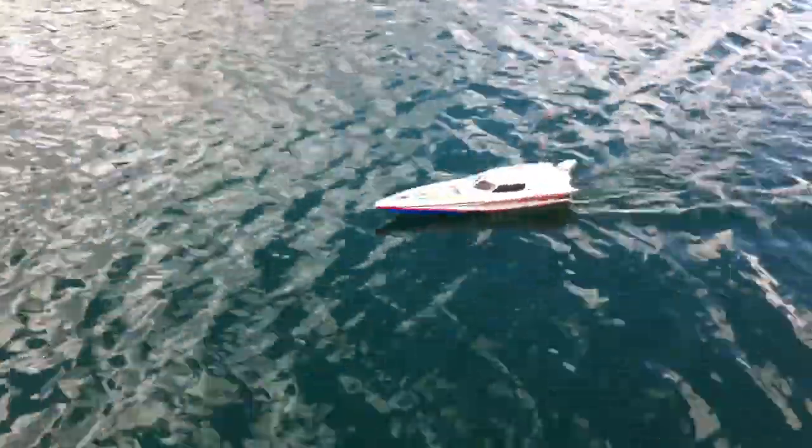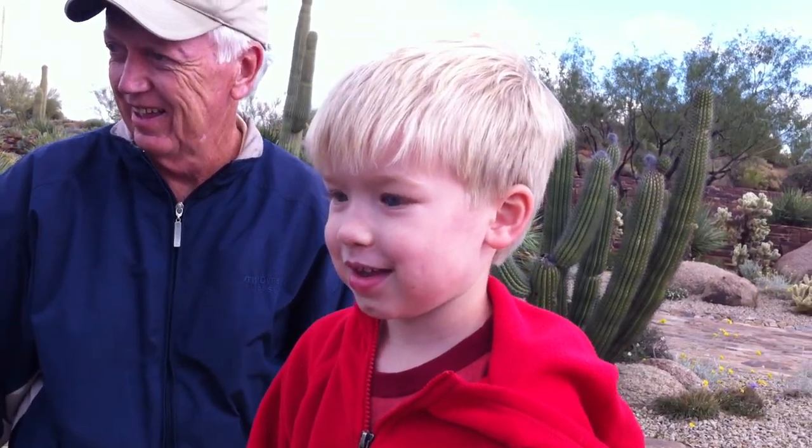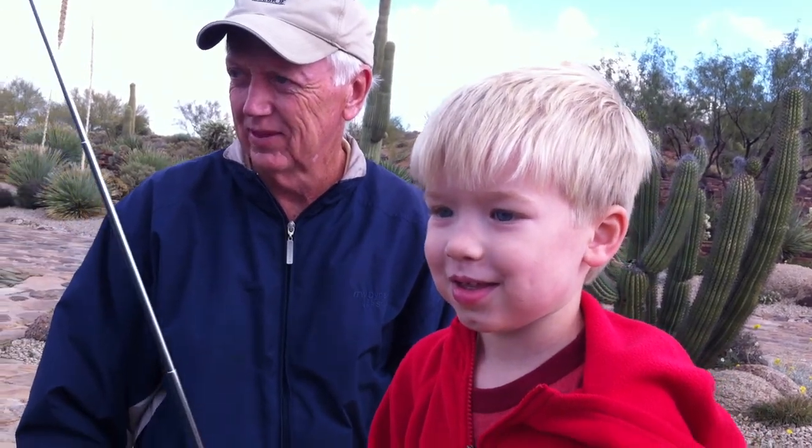That is awesome, Daddy. That's awesome, Daddy. Spin it out there and come around this way.